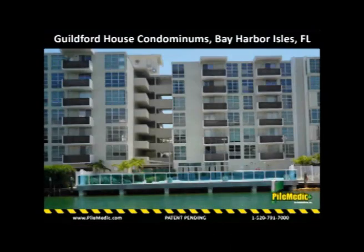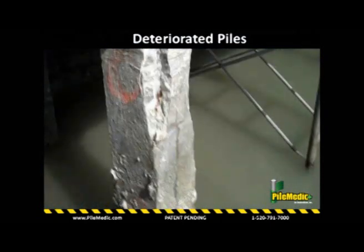In one of the first applications of the patent-pending PileMetic, we repaired the 12-inch by 12-inch square piles in this condominium in Miami, Florida.